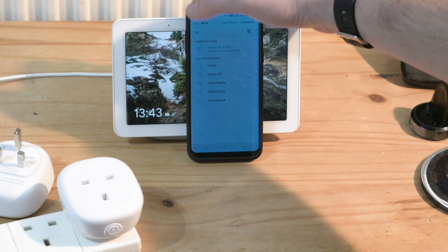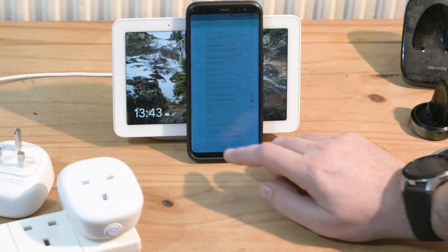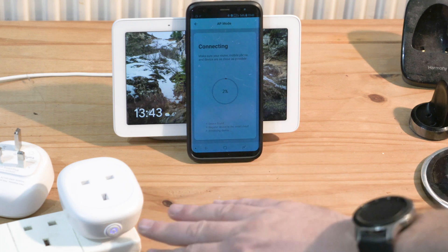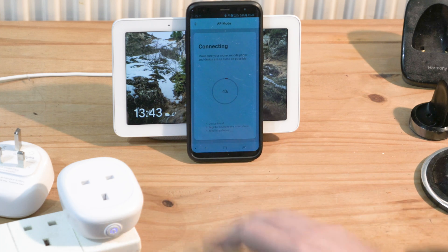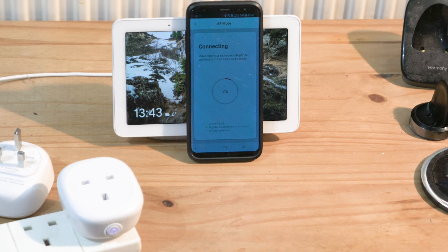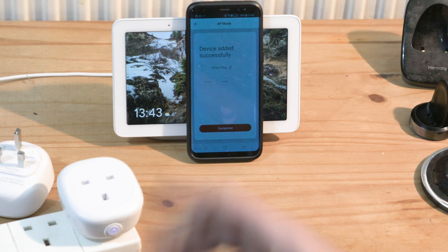Go back once and twice, then go to the bottom and choose Tuya Smart app. That should now be connecting — it's going to find the device and register it. I already have an Alexa Echo Dot set up in the kitchen, and it has found this device already.